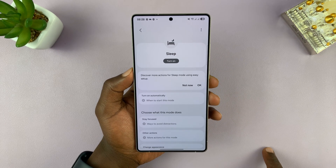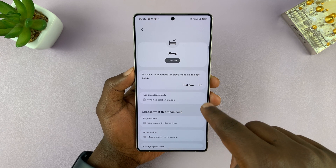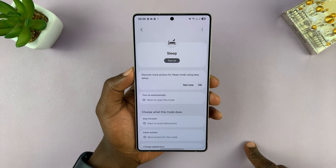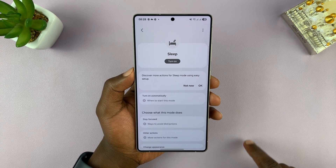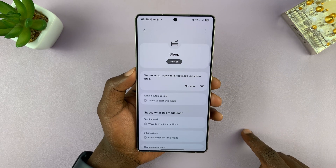You'll want to first turn off sleep mode if it's on, and see if that changes anything. If it changes back to color mode, then you'll know that sleep mode is what is causing your screen to be black and white. Just go ahead and turn off sleep mode and see if that works.